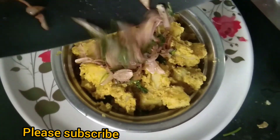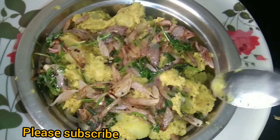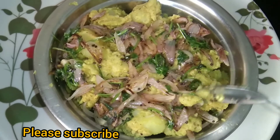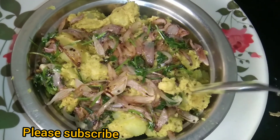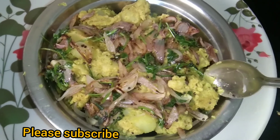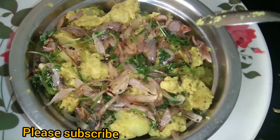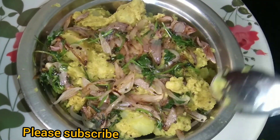You can also add a color in the pan. You can also add a taste of the pan. Please like this channel, subscribe, and click the bell icon. Thank you for watching this video.